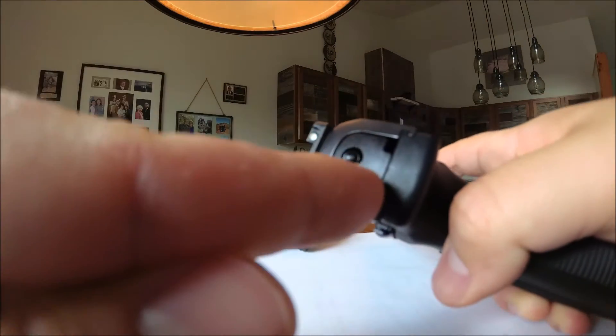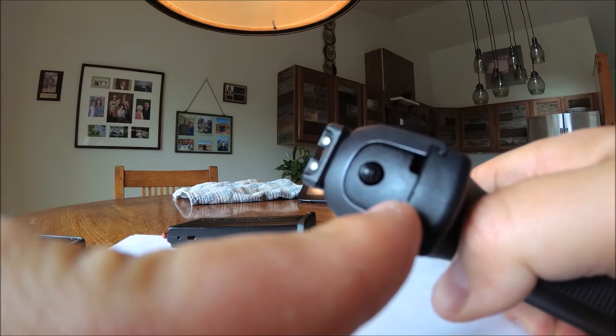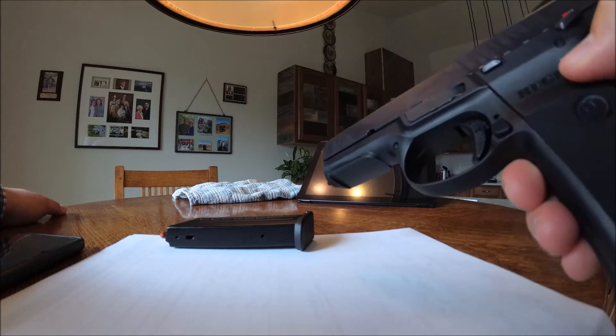If you rack the slide, this indicator will pop out, and then when you push the trigger it pops back in. So that doesn't mean there's a round in the chamber — it just means you racked the slide.